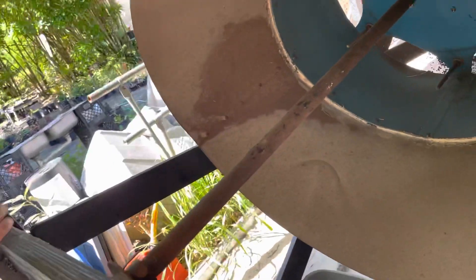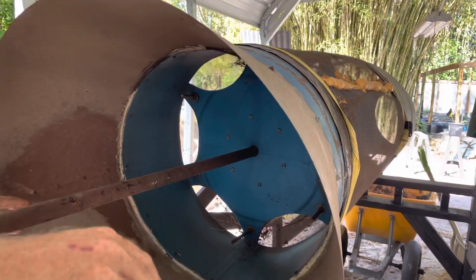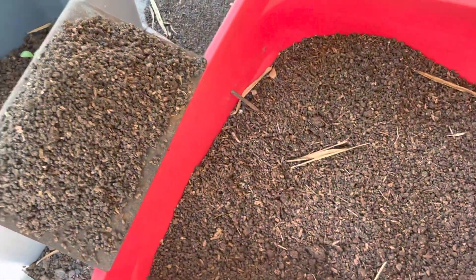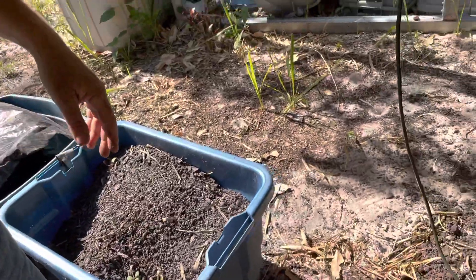The tube comes in at the end, and there's a cone. The worms stick to the cone and the big chunks drop down into this bin, while the worms drop into the other bin. As you can see behind me, we just stack up the bins here and keep them watered until we put the bin back together when we're done sifting.